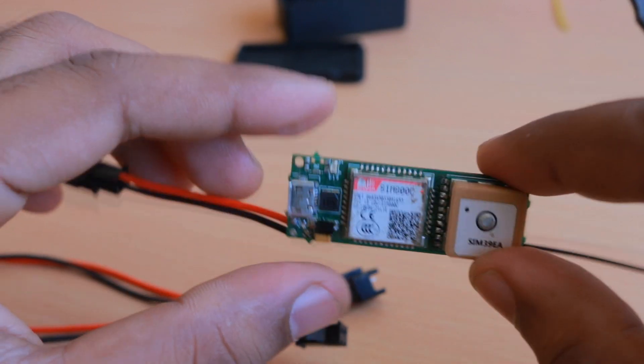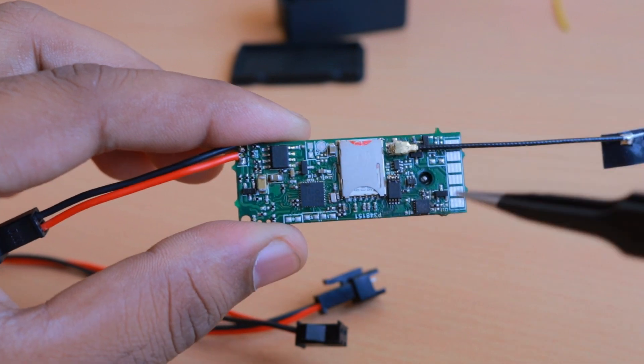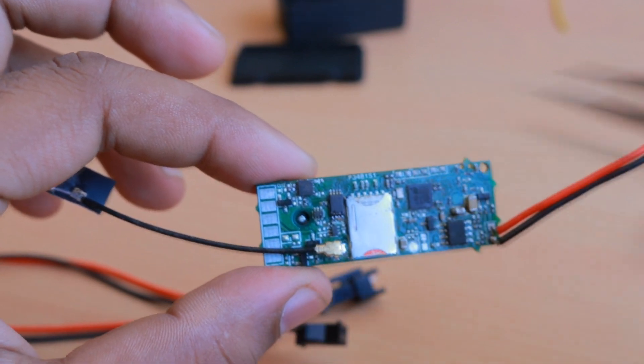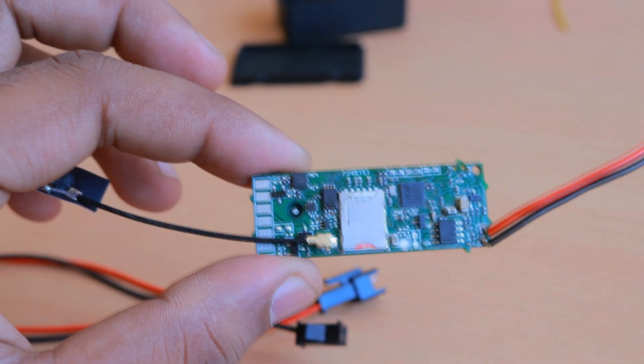The major change you can observe on this board is the addition of the switching regulator. We have also changed the accelerometer part to a slightly bigger part compared to the Valtrac version 2. This is also a Freescale part, but it is compatible with the ST Microelectronics part, which is why I chose this accelerometer.